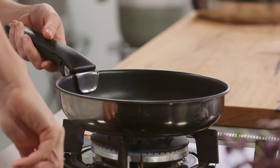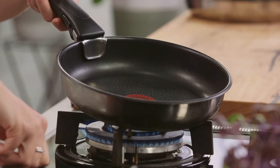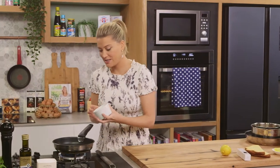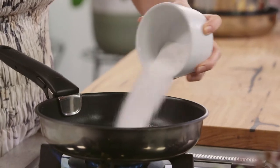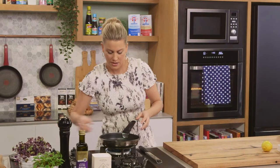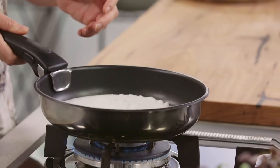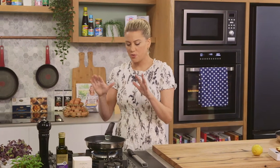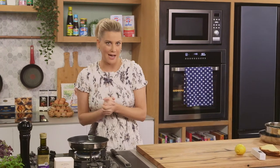We need to make a caramel. I'm going to place the pan on the heat, turning it to a medium heat. We're making a dry caramel, so we're going to add caster sugar to our pan — just give that a shake. When you're making caramel you don't want to fiddle around with it too much; you just want it to slowly melt. It'll liquefy, go quite clear, and then turn that lovely golden color.